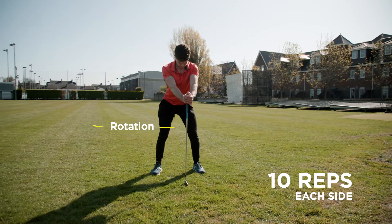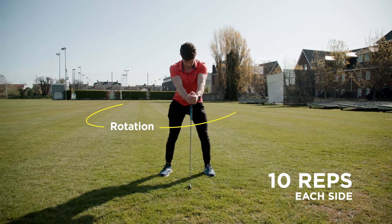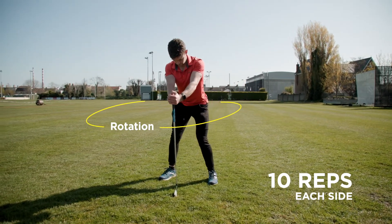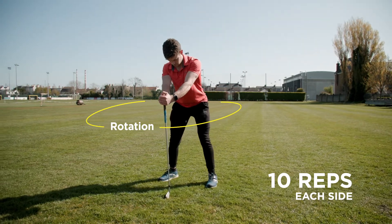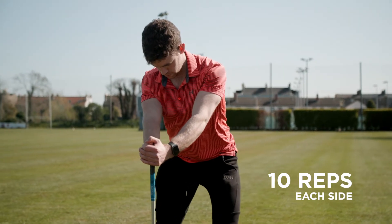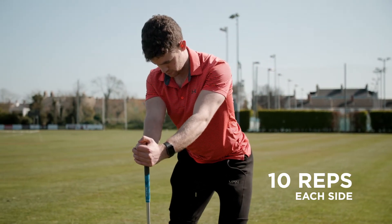Next we're going to practice a little bit of disassociation work, which is really important for sequencing in the golf swing. Using a club for assistance, feel like you're driving into the ground, get into golf posture, and then keeping your upper body really stable, just rotate your hips left and right — disassociating hips from torso.